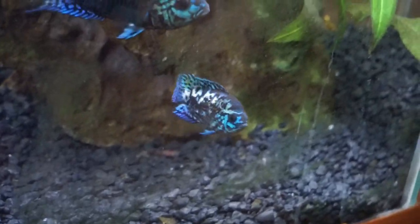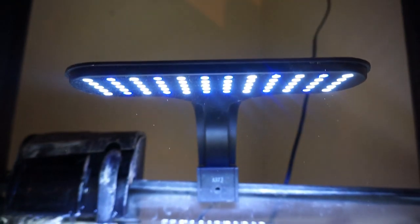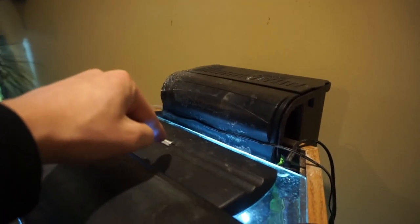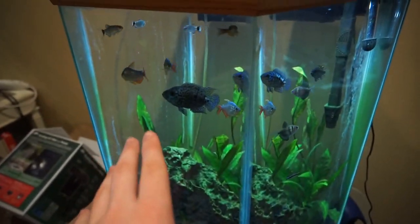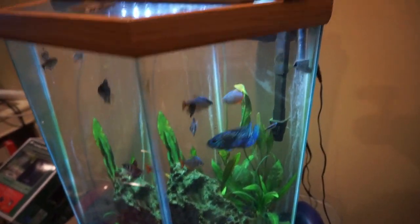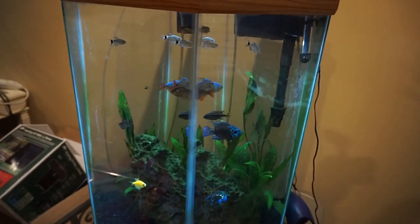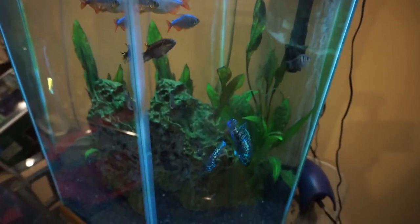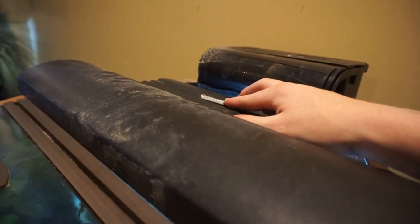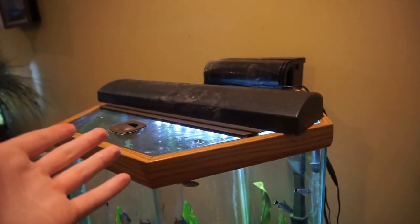The electric blue jack dempseys are looking great — there's the bigger one right there and the smaller one right there. This light I had on the convict cichlid tank before I replaced it with a new LED — I didn't have any other tank to put it on, so I put it on this tank along with the existing light. It's not as bright, so I moved it to the back so the amazon sword could have the brighter light. But this light has more of a blue tint to it, which actually brings out the colors on the electric blue jack dempseys a lot more. If I turn the brighter light off, you can see it's not very bright but has that blue tint. If I turn this one off and the other one back on, it's more of a white light, but when you add both of them it brightens up a lot more and the blue-tint light adds a nice combination.